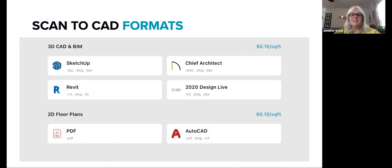Scan2CAD is available in several packages with three different file types in each package. We directly support SketchUp, Revit, Chief Architect, 2020, and AutoCAD. Others are supported indirectly, like ArchiCAD, Home Designer Pro, Vectorworks, and others. So if you don't see your design program listed here, just let us know what you use and we will recommend which package you should get.